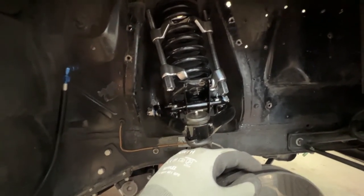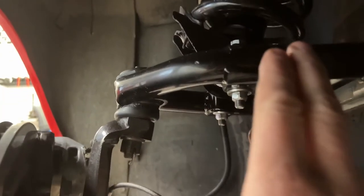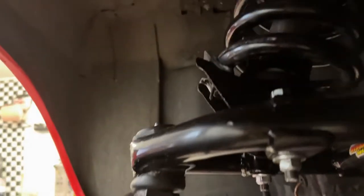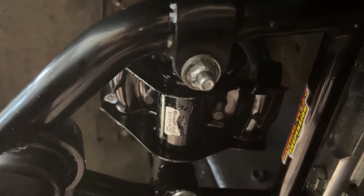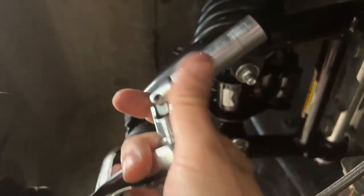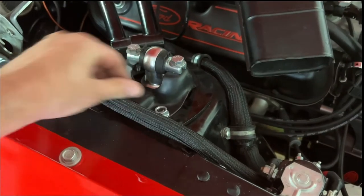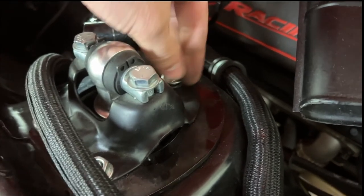Then just slide in the new shock. Before you do that, keep the upper control arm horizontal with the jack — that makes it much easier to insert the nuts. You can see the studs where the shock is installed. The socket is very tight. Use a long narrow socket and it goes right up there. Then install the nuts for the shock and you're done with that layer.